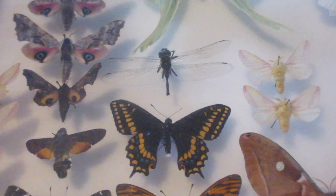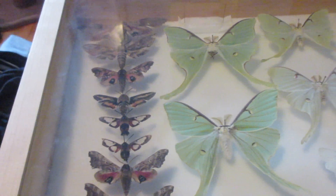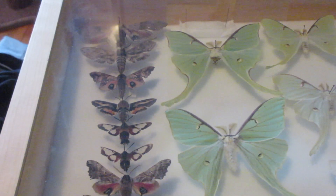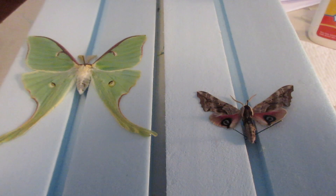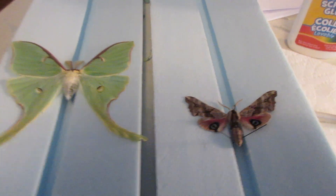This method was actually demonstrated by InsectSafari, another YouTuber. I'll put a link to his channel and to his video in the description. I'm just going to show you real quick what happens. My name is Isaac, and welcome to Isaac's Nature Channel and Entomology.